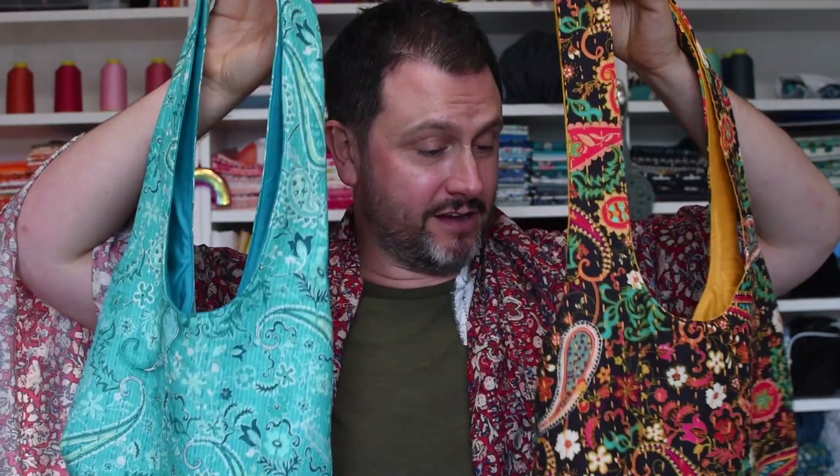Hey everybody, it's Matthew of Mr. Domestic. This video is all about creating these ooh la la rayon boho style bags that are easy as one, two, three. If you've never made a bag, it's a great beginner bag and a perfect size for a carry-all.